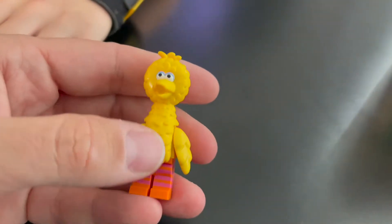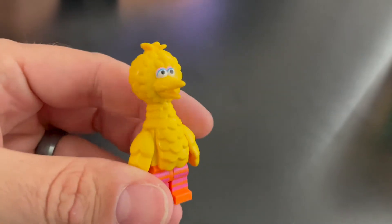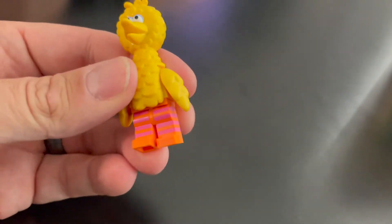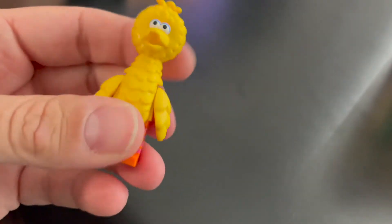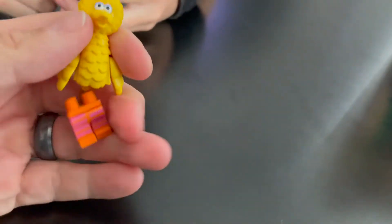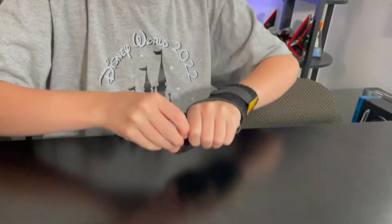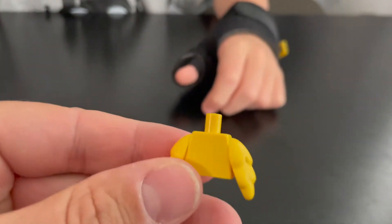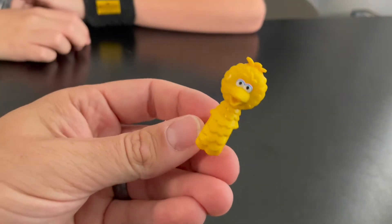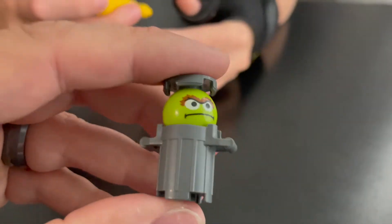Most of the accessories we didn't really use — we just have them in our spare parts. Next up we have Big Bird, who is probably my favorite in the set. He has the striped legs that look just like the ones on the show, the wings on the side, and then a large rubbery piece that goes up over the top. You pull it apart: the torso piece has the wings on it, and then the piece that goes up over the top includes the head, tail, back, and chest. Highly detailed — they absolutely nailed these minifigs.